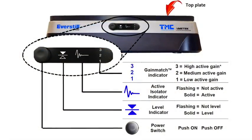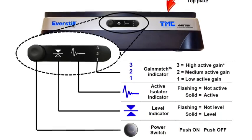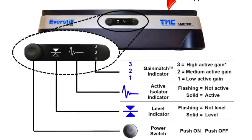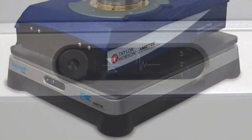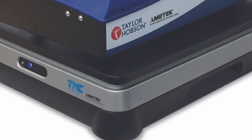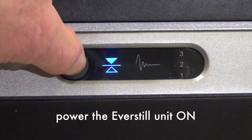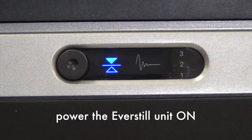The front panel includes the power button as well as the indicators for the level of the top plate, active isolation, and gain-match. Ensure the power is off. Place, center, and level the equipment payload on the top plate. Press the power switch on when no external transient events are expected for three to five minutes.